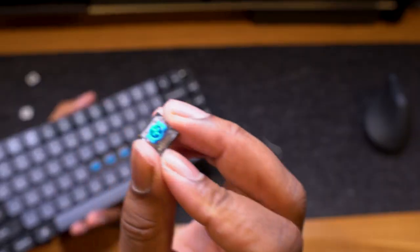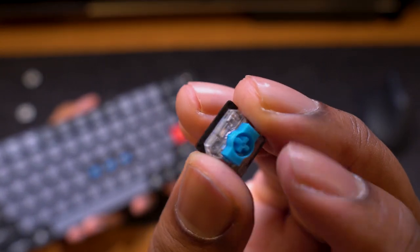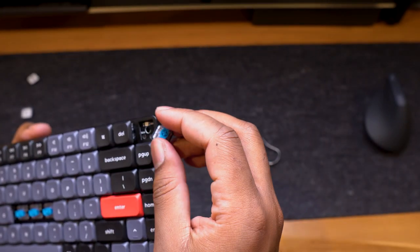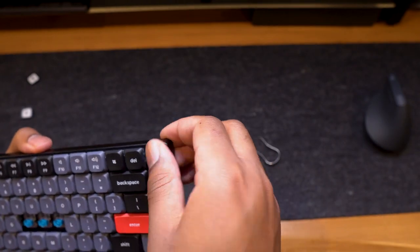There is one other level of customization that is more mechanical. The K3 Pro is hot swappable, which allows you to switch out different switches to fit your typing style. If you decide that the blue switches are just too loud and you want something quieter, you can swap out a quiet linear switch or a tactile brown switch.